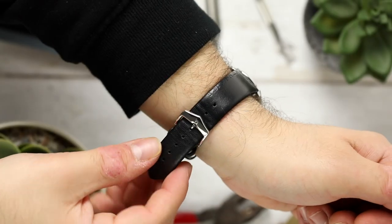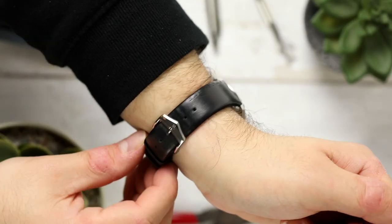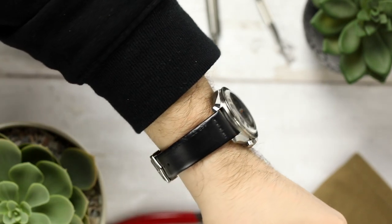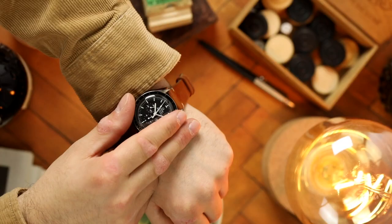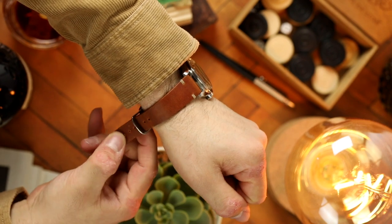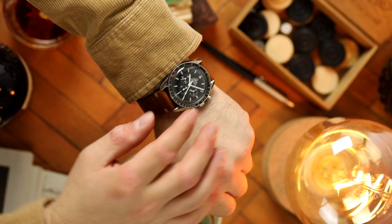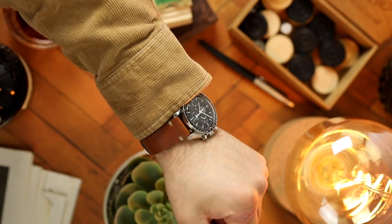That being said, your watch should be comfortable and secure, and a strap that is too tight or too loose doesn't allow this. Your watch strap should be tight enough that it remains in place with the watch face on top of your wrist, but loose enough that it is comfortable and doesn't cut off circulation or irritate your skin.